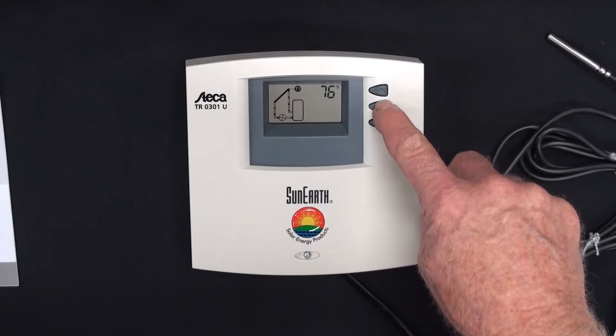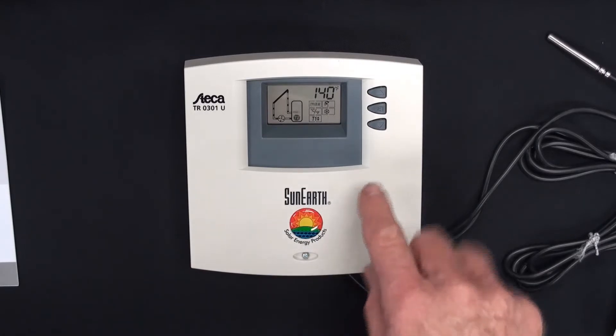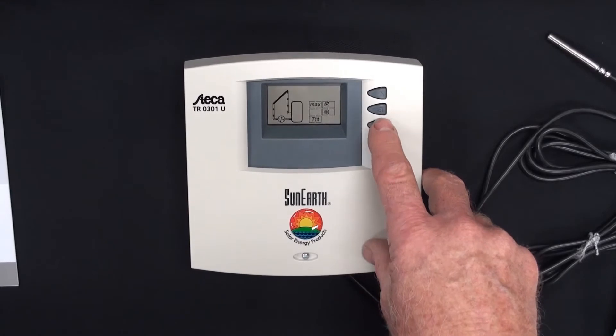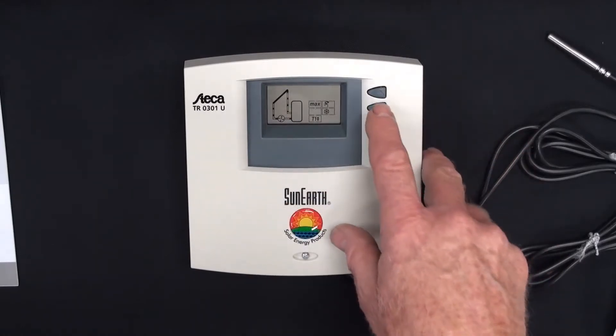You just basically hold the set button in the middle. As you can see on the screen, the menu comes up. The first option is for the high limit on the tank. The second one is Celsius or Fahrenheit. As they're flashing, you can set them.